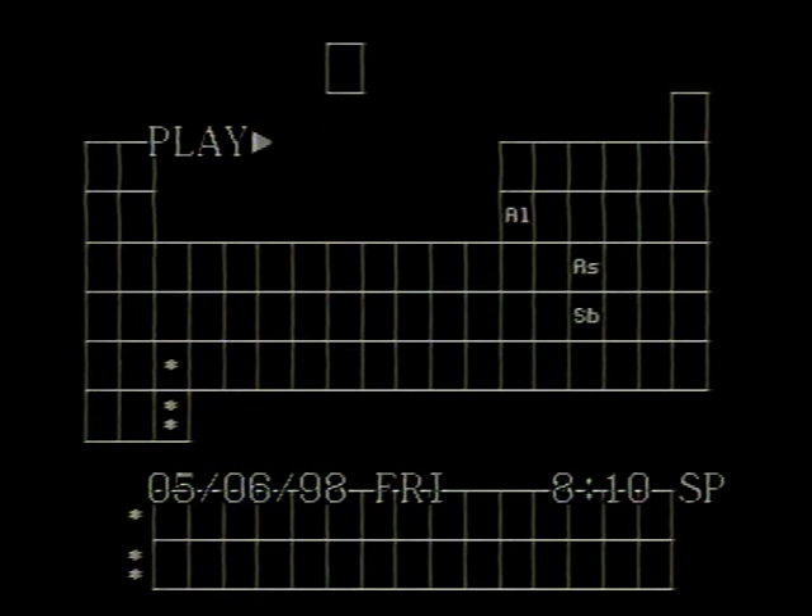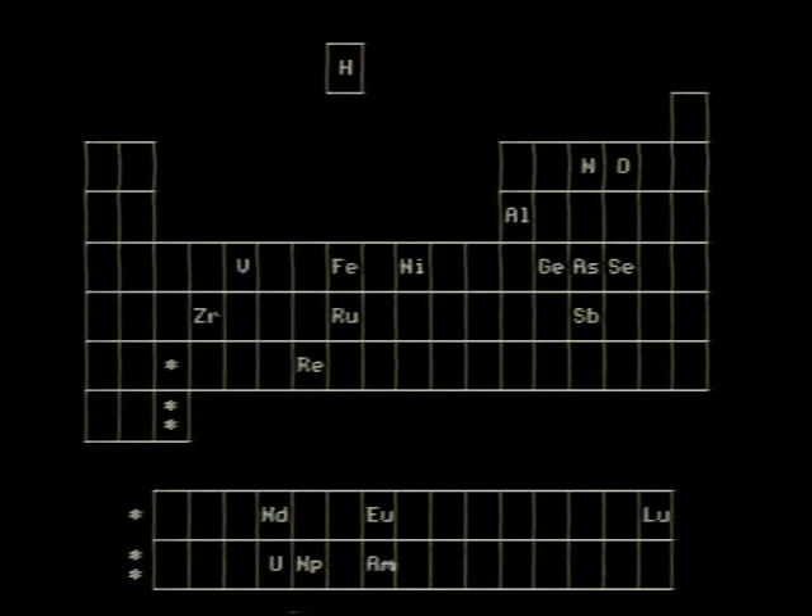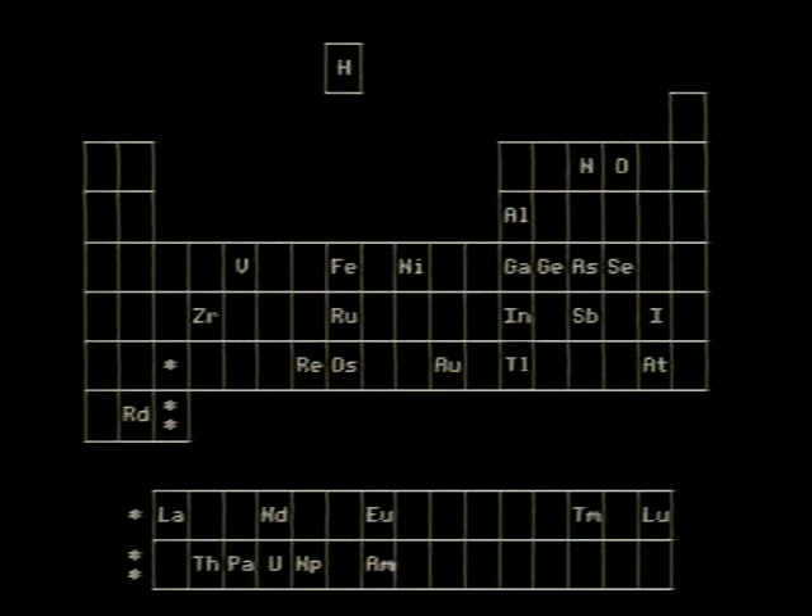There's antimony, arsenic, aluminum, selenium and hydrogen and oxygen and nitrogen and rhenium and nickel, neodymium, neptunium, germanium, and iron, americium, ruthenium, uranium, erbium, zirconium, ruthenium, vanadium, and lanthanum, and osmium, and actinium, and radium, and gold, and protactinium, and indium, and gallium, and iodine, and thorium, and thulium, and thallium.